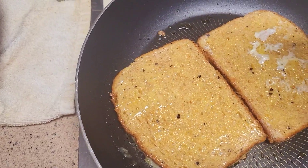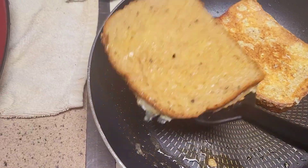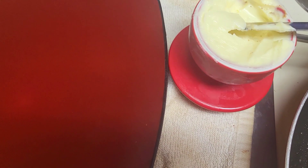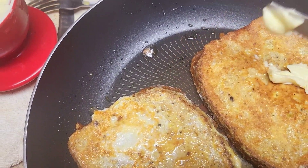Let's see how these are looking. Got time to flip them — oh yeah, look at that! Perfection. Now I'll get some of my soft butter out of my butter bell, as they call it, and put it on the French toast.